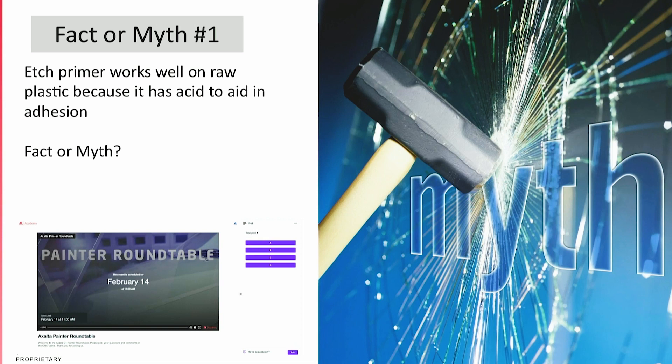As you know, there are a lot of facts and a lot of myths that float around on social media. One of the things we try to do is look at those and address them from a scientific perspective, versus just what worked last week or what worked today. Looking at this whole 'fact or myth' concept, I thought it would be a really nice addition to our painter roundtable.